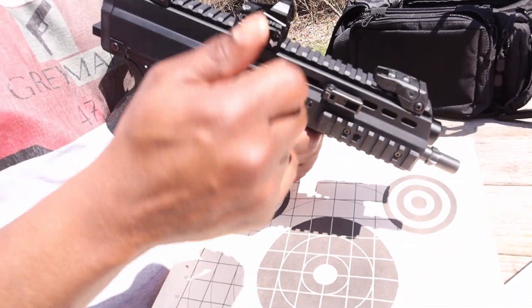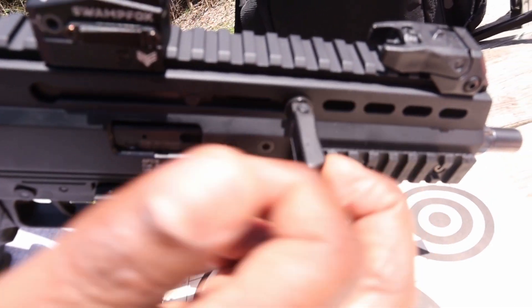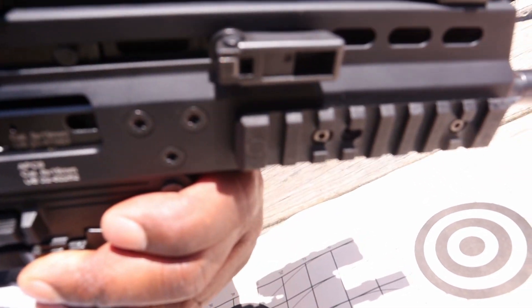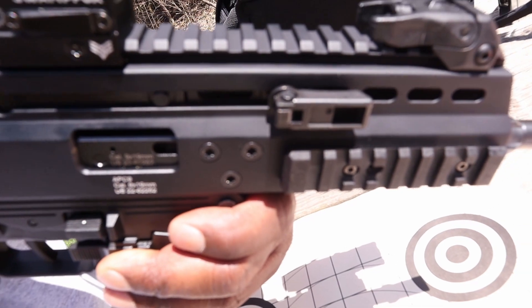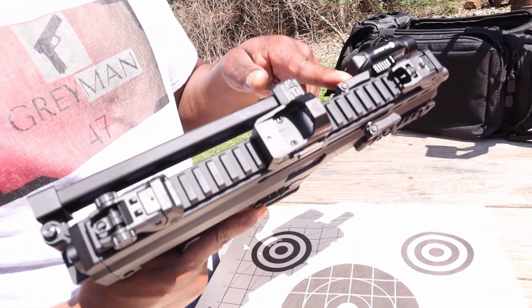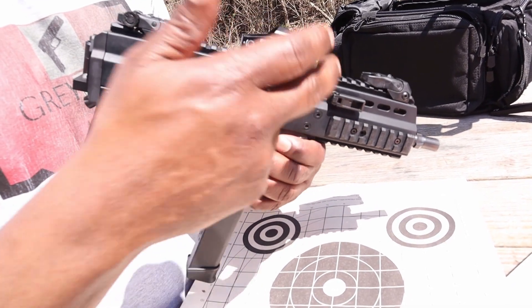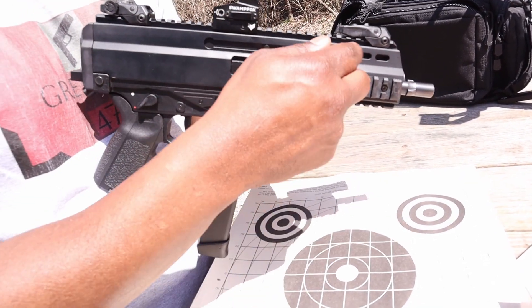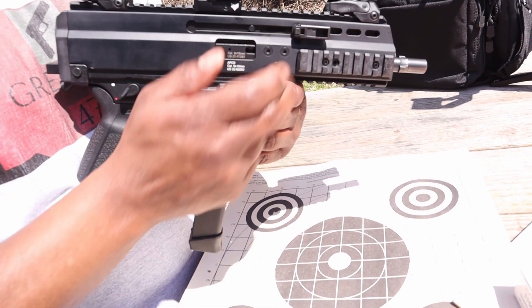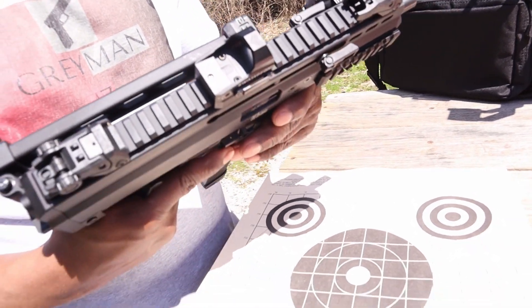Another nice thing I like about this gun is it has an AMBI charging handle. It is the folding AMBI charging handle and it is a non-reciprocating charging handle. The older ones were reciprocating and had one fixed charging handle that stuck out. But this is the newer model — the Pro-G — and it has folding charging handles, which is really nice.